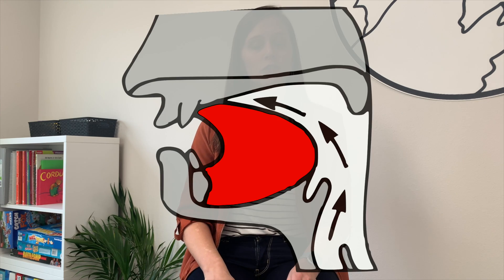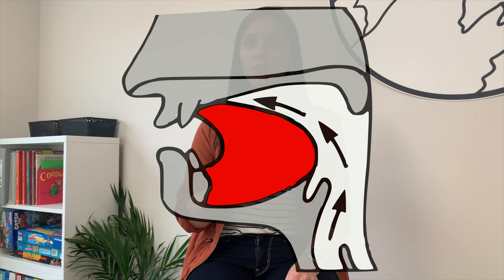Today I will be teaching you three steps on how to say your L sound. The first step is about tongue placement. You will place your tongue on your alveolar ridge, which is the bumpy ridge behind your front teeth.